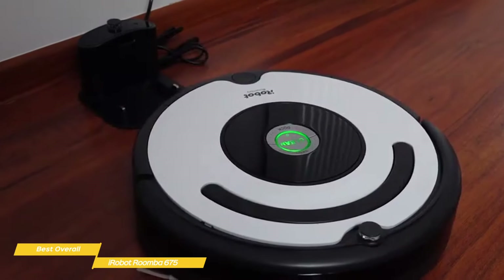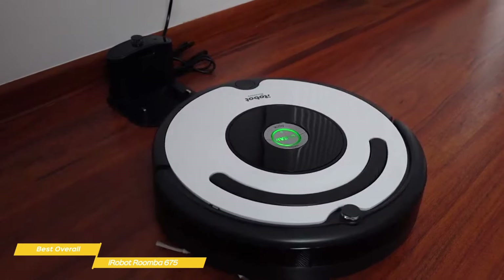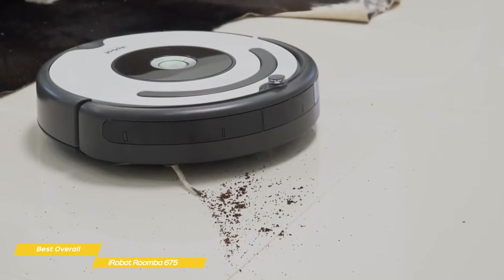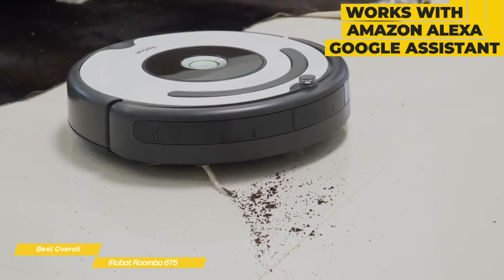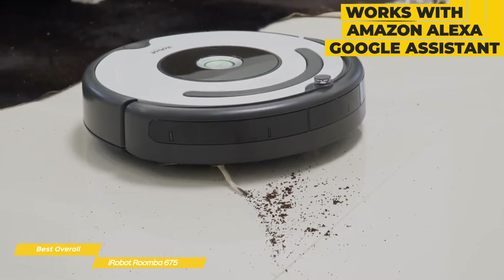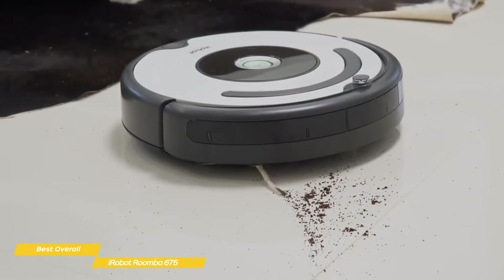With the iRobot app, you'll be able to start and stop the cleaning, check the battery life, get notifications if it's stuck, and of course schedule cleanings. The built-in Wi-Fi also lets the Roomba 675 work with Amazon Alexa or Google Assistant, responding to your voice commands to start or stop cleaning, return to its charging dock, or locate the vacuum if it stops under a bed.